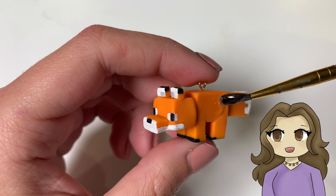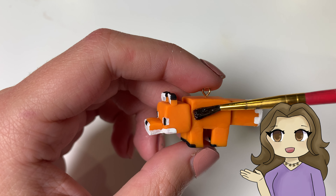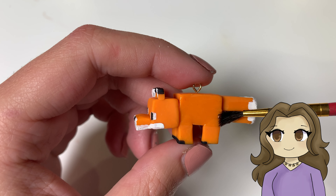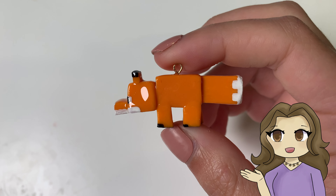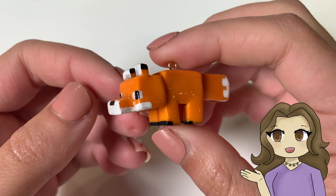And then finally I took some UV resin to glaze the charm, although you can use any type of glaze — there's a bunch of kinds. And then it's done! This is how it turned out. I think it's super cute and it's one of the more simple animals to make from the game.